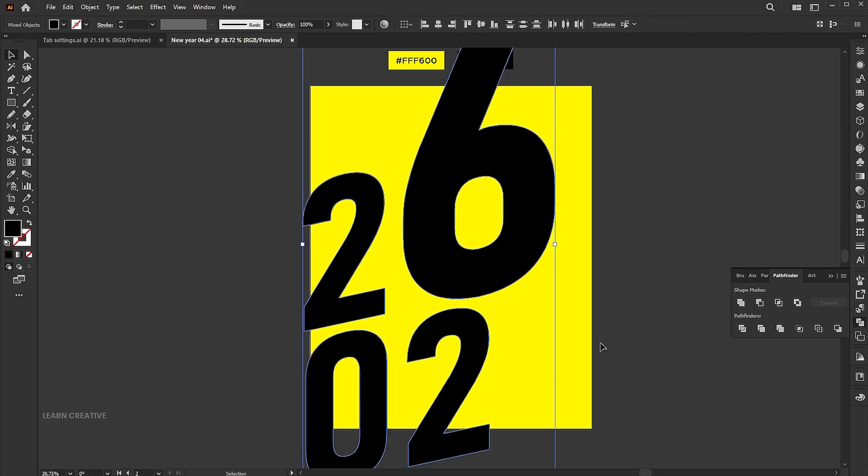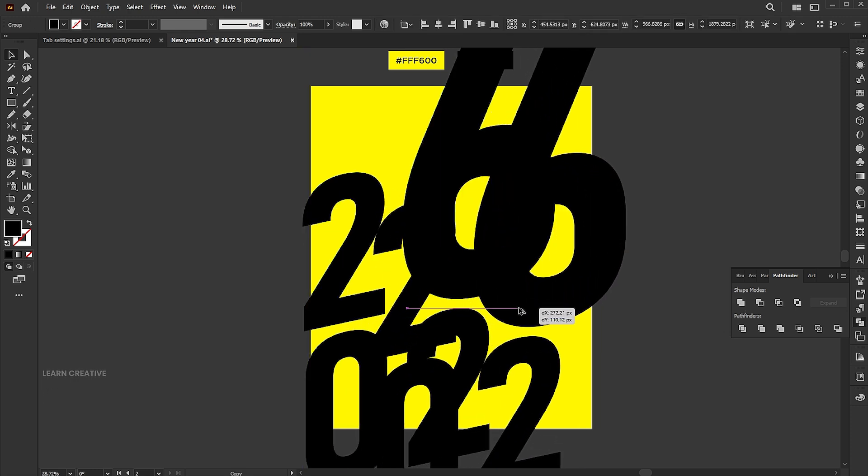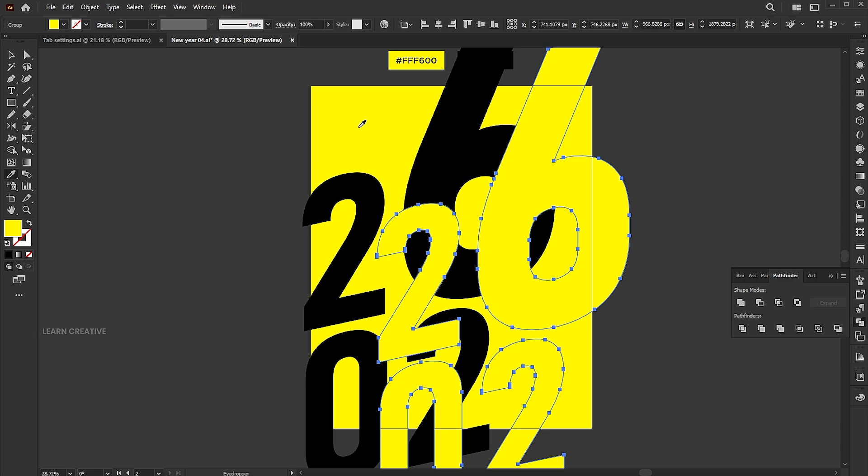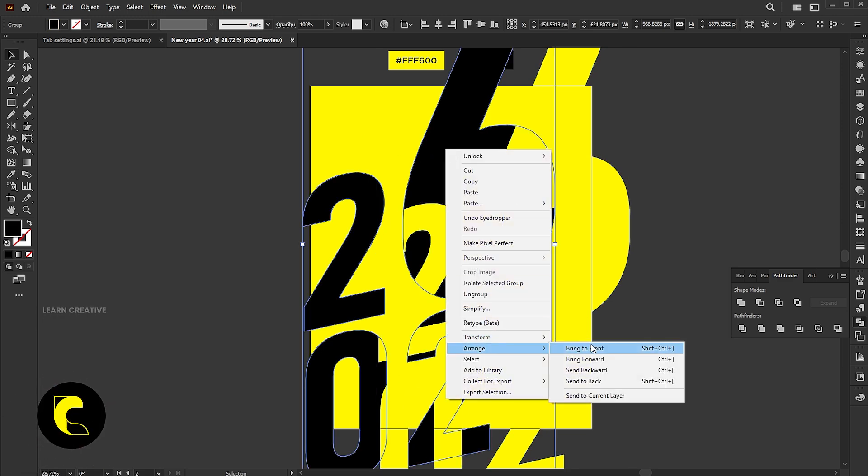Select all, go to the Pathfinder panel, and click on the Unite button. Hold the alt button and drag to make a copy of it. Place it slightly toward the right side and a bit down. Change its color to yellow. Bring the main text to the front.